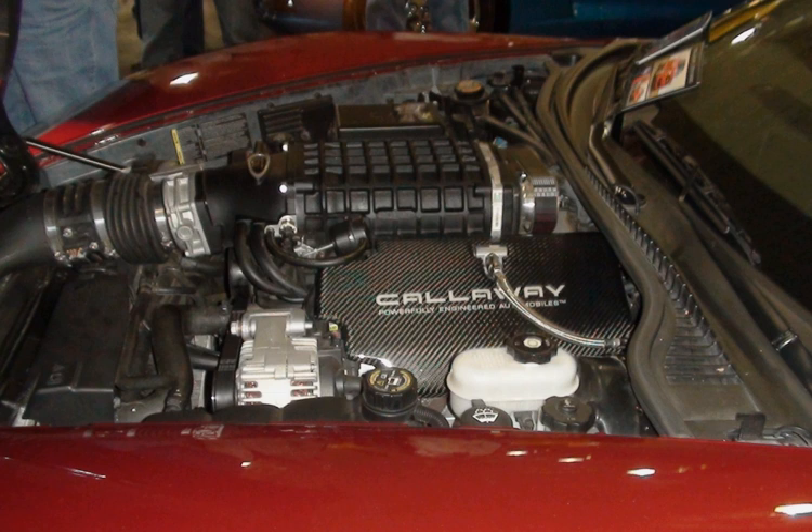L77 engines were released in the Holden Commodore Series 2 V range in both manual and automatic transmissions, along with the Chevrolet Caprice police car. The L77 differs from the L76 with its inclusion of flex fuel capability, allowing it to run on E85 ethanol. The L77 is rated at 270 kW and 530 Nm of torque in the manual Commodore SS and SSV. In automatic Commodores it is rated at 260 kW and 517 Nm of torque.